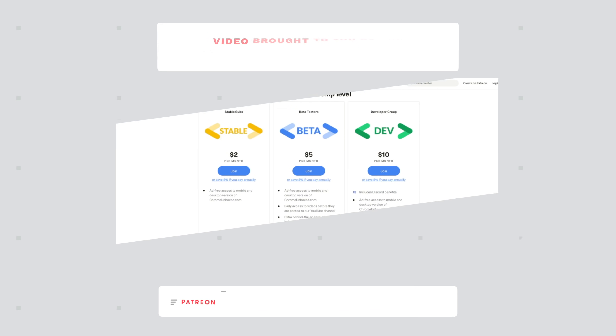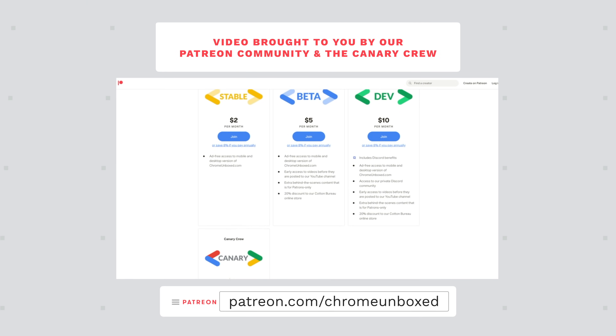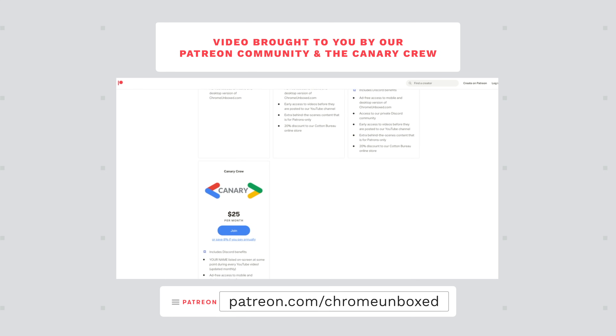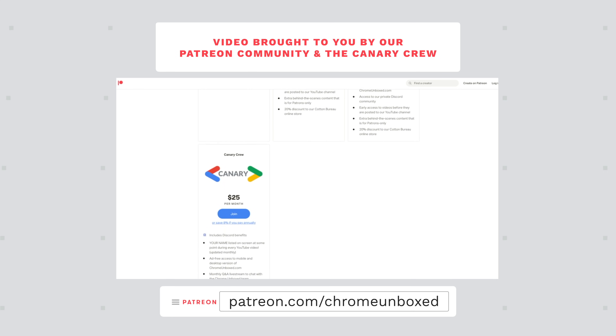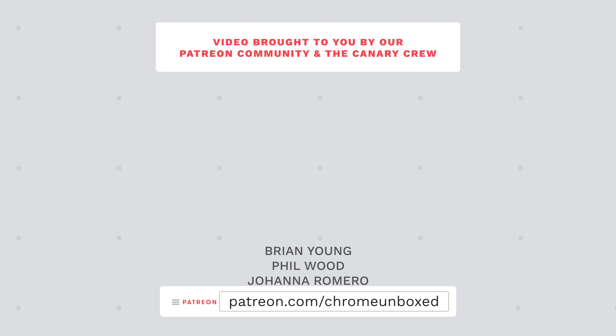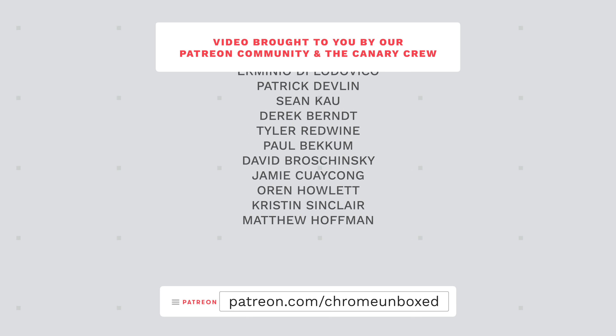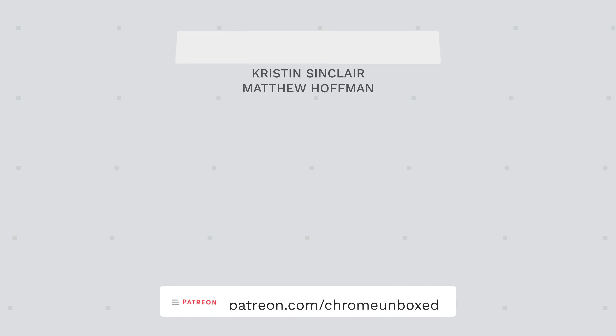Today's video is brought to you by our thriving and awesome Patreon community, where we offer things like behind-the-scenes footage, early access content, access to our private Discord channel, and an ad-free experience over at chromeunboxed.com, both on the desktop and mobile versions of our website. If you'd like to learn more, just head over to patreon.com/chromeunboxed.